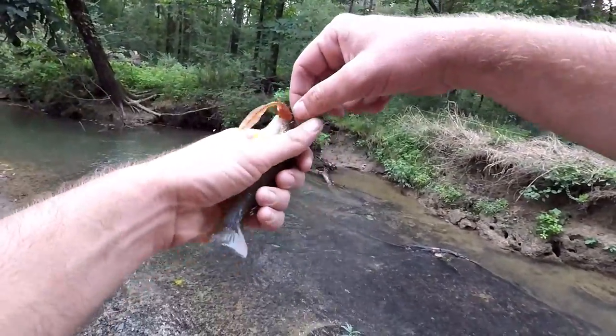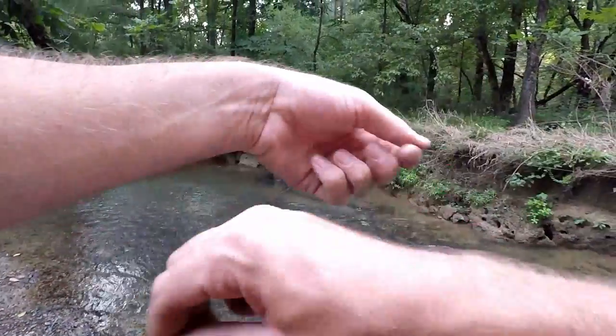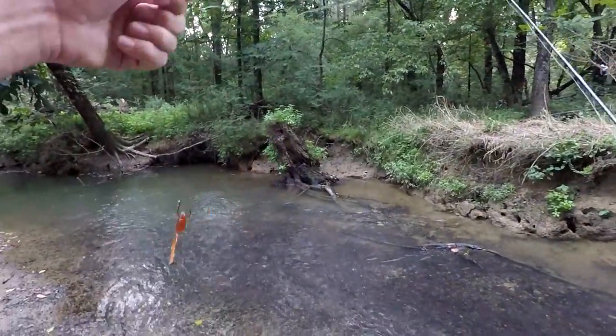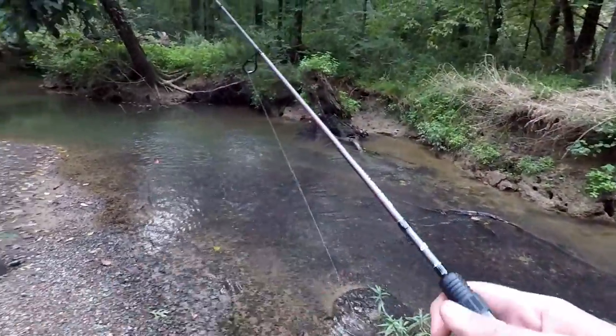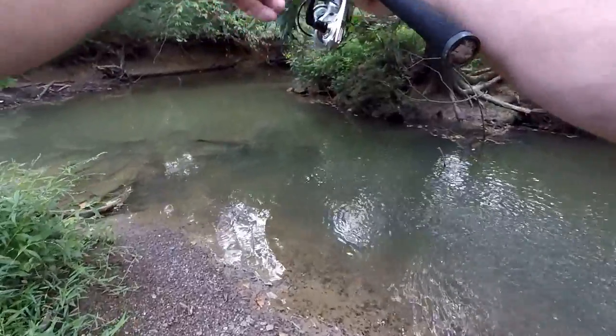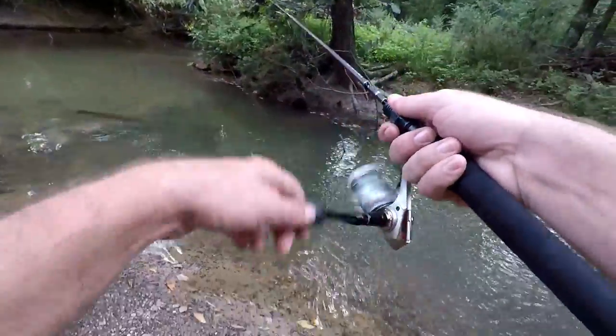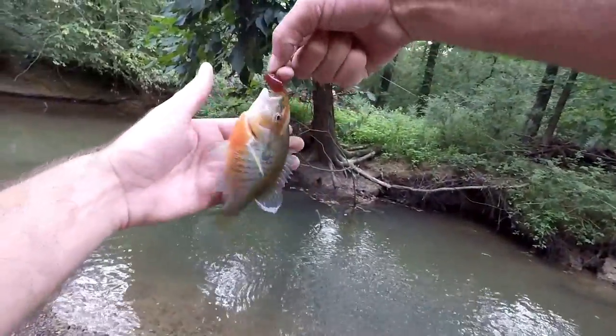Even a little guy — so that is good news. I know a lot of people don't want to catch those, but I want to be able to catch multi-species fish, not just bass. Another red breast — that's a good one. Surprised I haven't seen a bass yet in this creek.